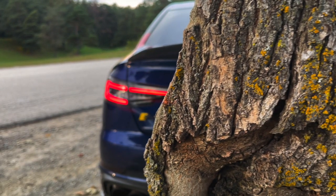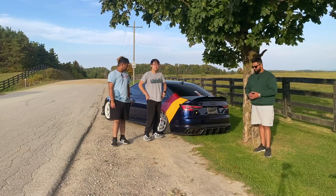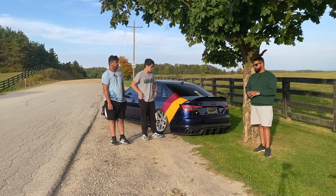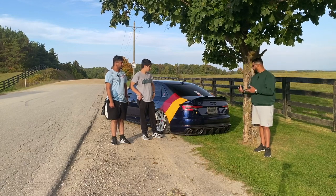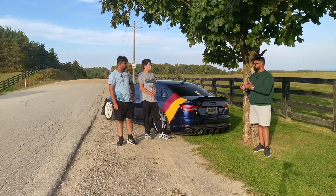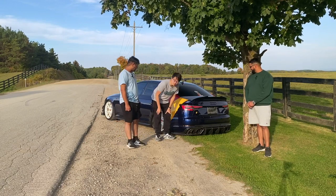The tail lights are Euro-spec clears — North America never got them. There's no traditional blinker; it's just a sweep when you signal. People ask about them constantly. The OEM ones are red with a blinking blinker on the sweep, but these flow much better. The turn signal is amber, matching the side mirror and front lights — full sequential Audi light design.